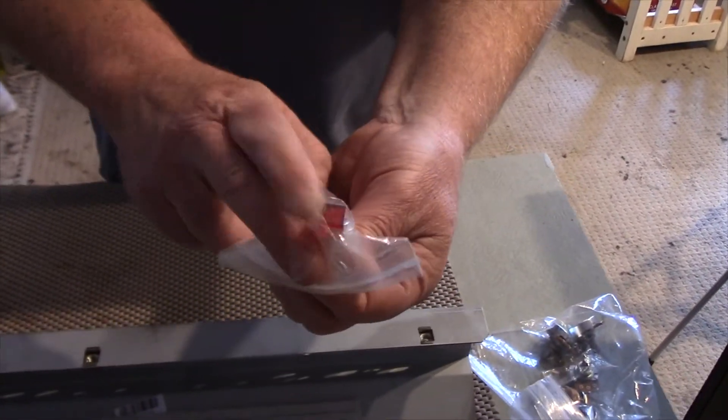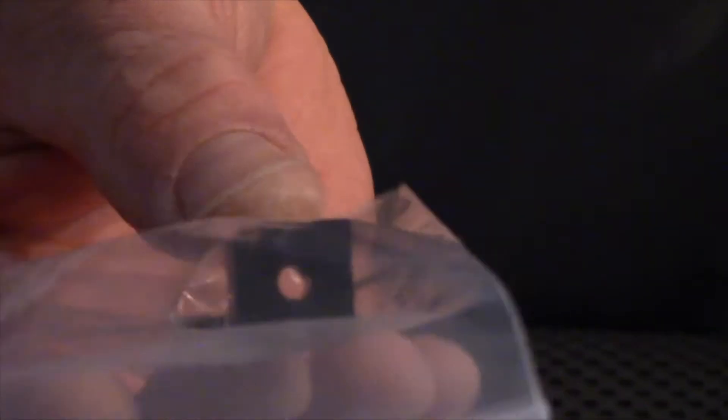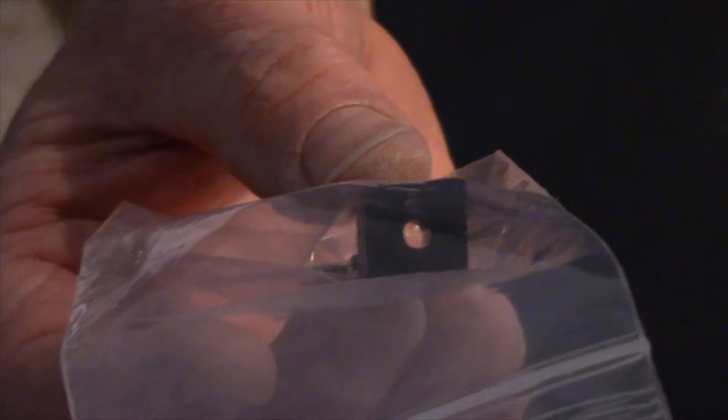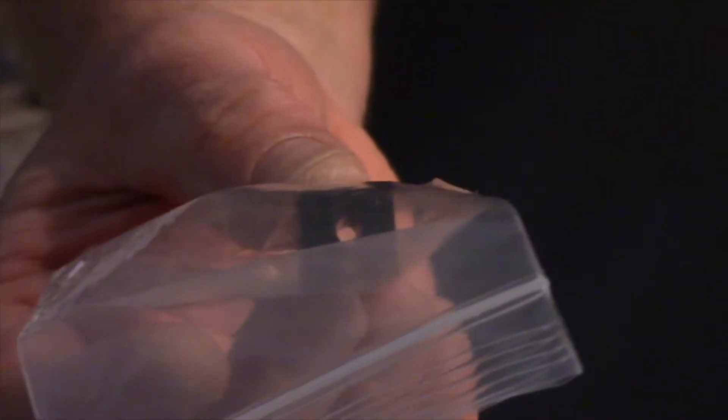We've got our front panel light — we're going to use a little square red LED. Here's our silicon that we're going to be using, and we've got our bridge rectifier. I like to use the single unit instead of separate diodes in the configuration of a bridge rectifier, which is what this particular transformer requires, because there's no center tap on the high voltage secondary. So there's no tube rectifier on this build.